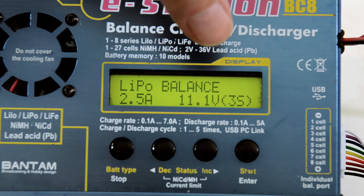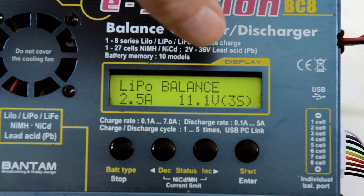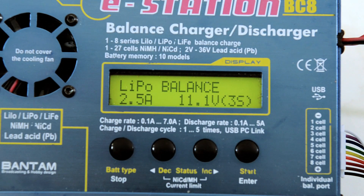The most important thing is to confirm that the charger, no matter what kind of charger you have, is set on the appropriate number of cells. This is a 3S battery — that's 3S.